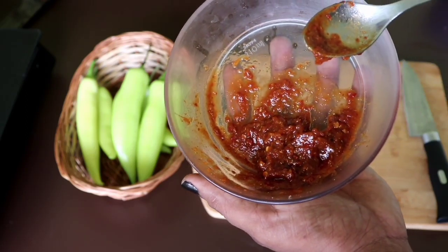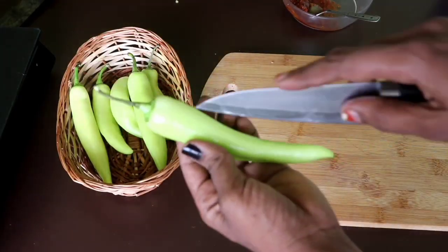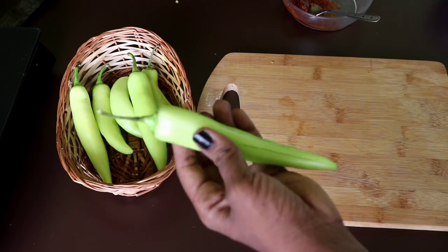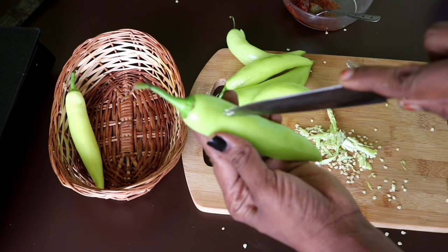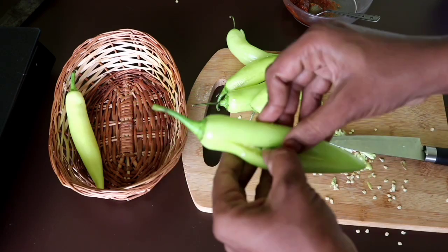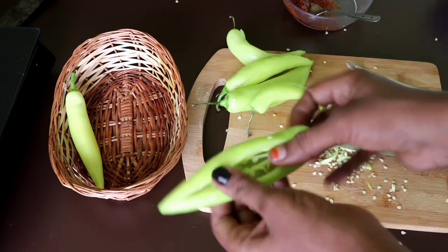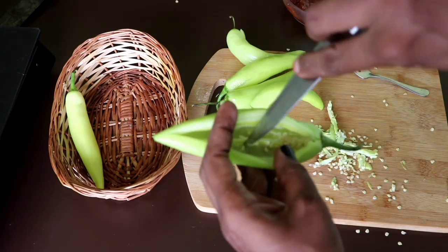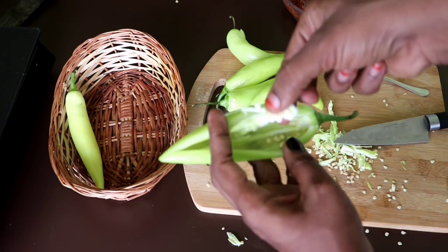Now I will add the stuffing. We have to put it in the middle. We put it in the middle, and we got a lot of good stuff.